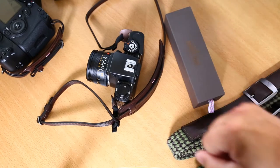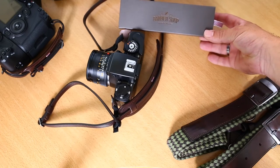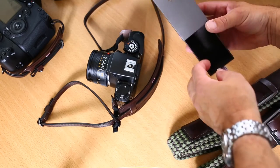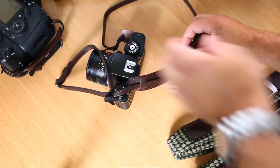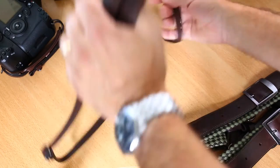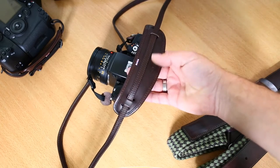As with all Barbershop products, they come in a very well made box which has all the Barbershop branding. This is the strap — Italian hand-made leather, fits lovely, lovely shoulder pad.